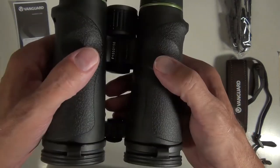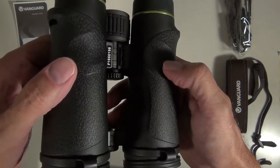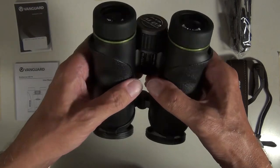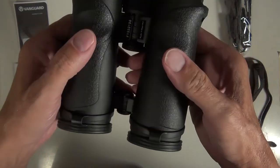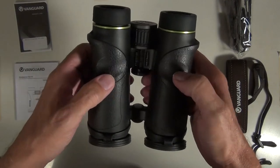Steiner makes all their roof binoculars in China, and Leica and Zeiss have for some time been making their binoculars offshore in Asia and China. It's only the top-of-the-line, most expensive binoculars that are now made in Germany — but for how long, who's to say.